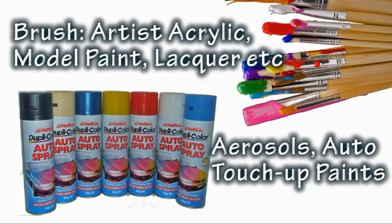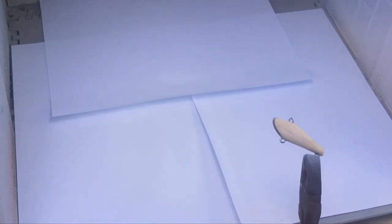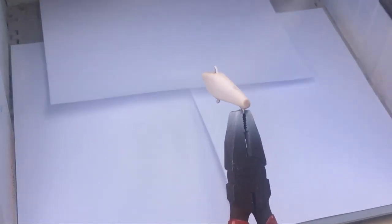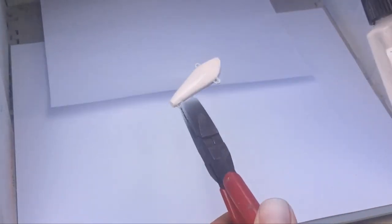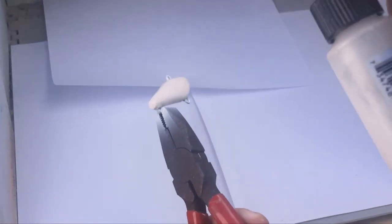Now we're ready to paint. If you're just getting started you can use artist acrylics, model paints or lacquers, or pick up some auto touch-up paints from the auto shop. But as with the previous projects I'm going to use an airbrush, and I'll start by spraying the lure with a good coat of automotive sealer. The sealer coat ensures that the colour coats that follow get good adhesion and give you a long-lasting, durable lure.